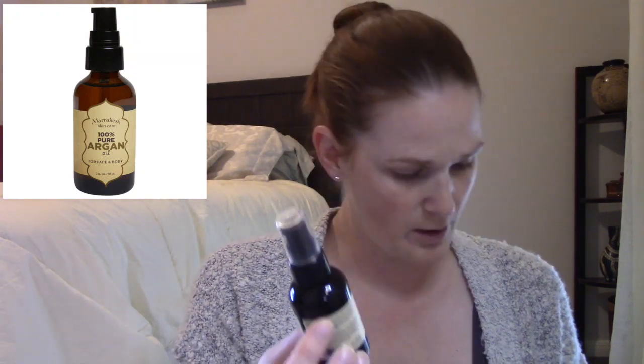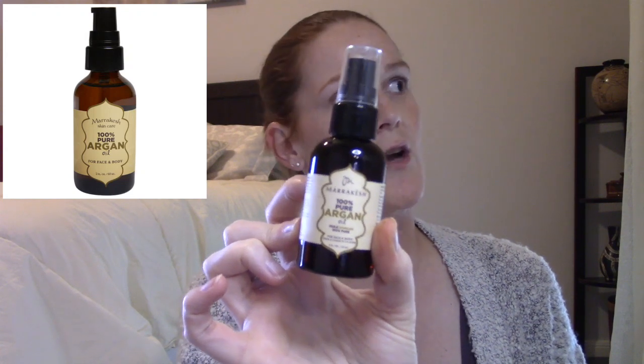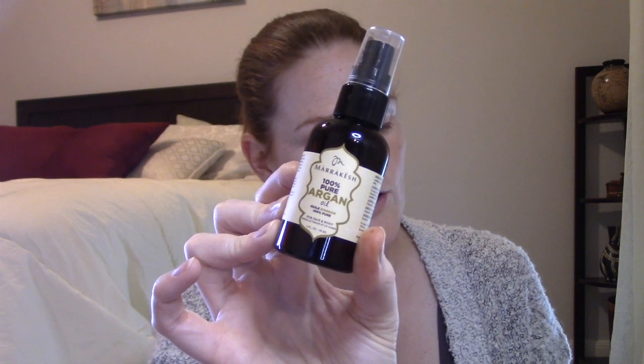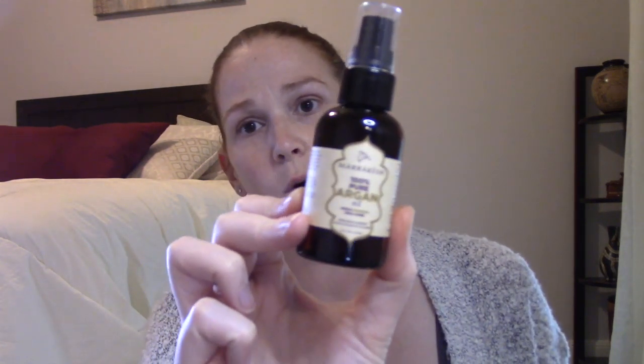This product I'm not a big fan of — the Marrakesh Pure 100% Argan Oil. I tried using this in my hair and it was god awful. On my skin it absorbs nicely, but I'm not a fan of putting oils on my body. This is a two-ounce bottle, $5 in the sale, normally $22.99. I got this in a mystery bundle. Definitely, if you're going to get this, don't expect to use it in your hair.